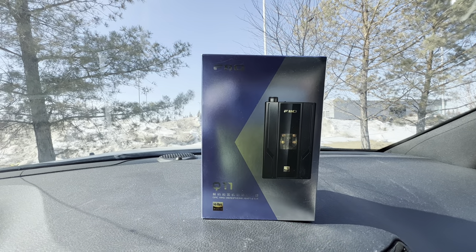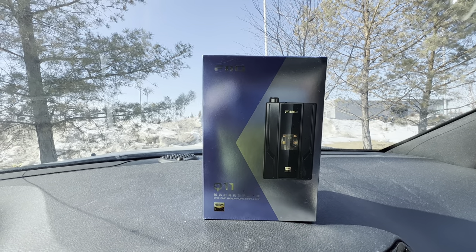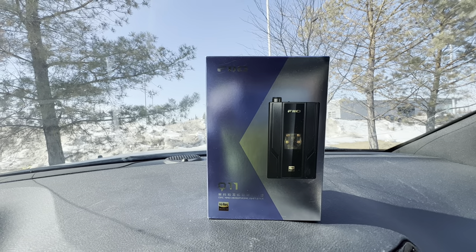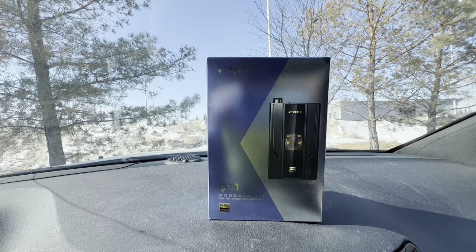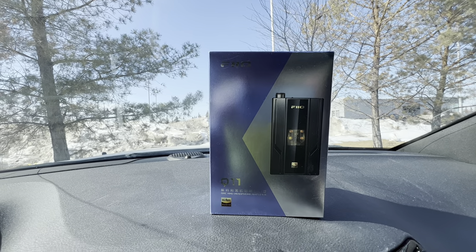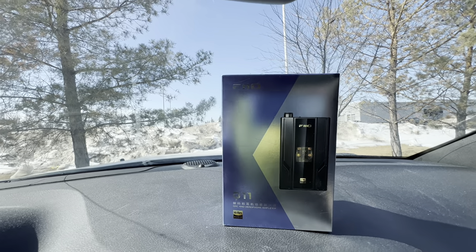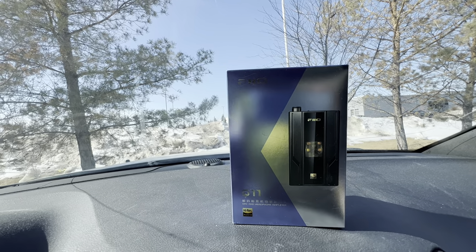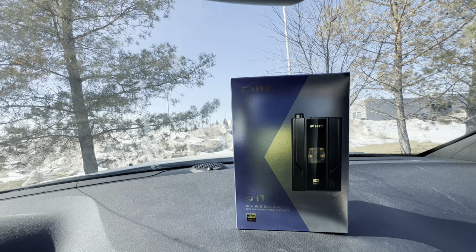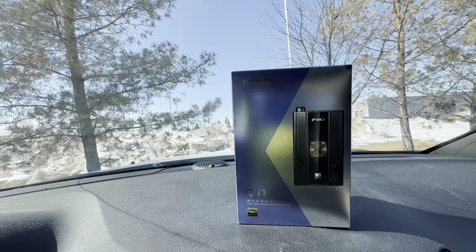Hey guys, it's Dave Dean here. Before we get started on this review, I just want to say: if we hit 500 likes on this review video of FiiO's Q11, I will be giving this away to somebody that has subscribed to my channel and liked the video. You have to actually send me a screenshot of those two things.